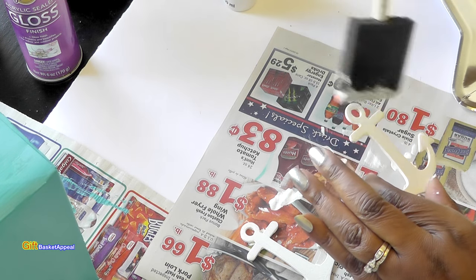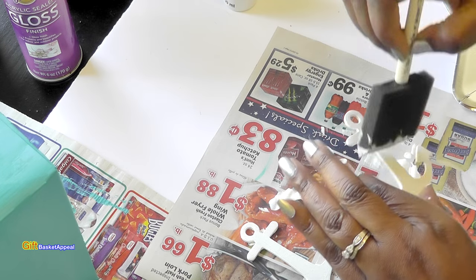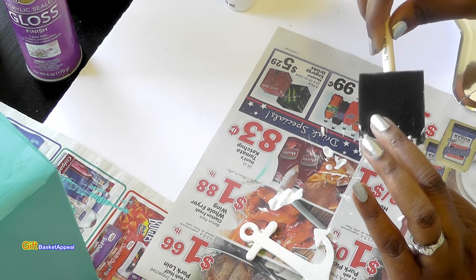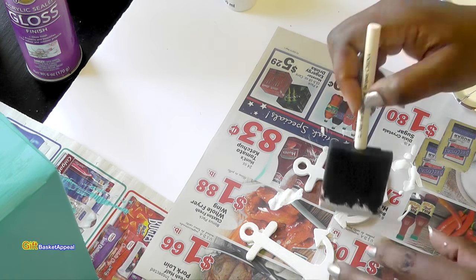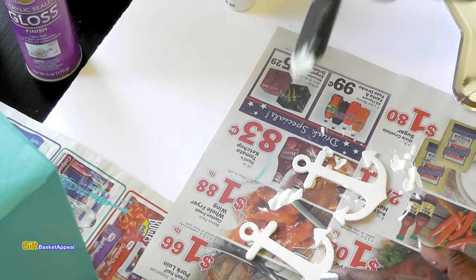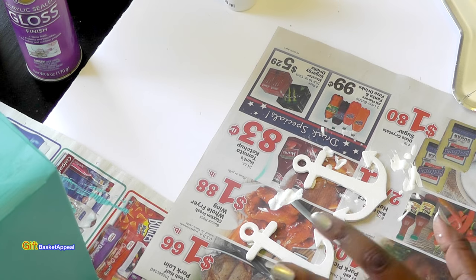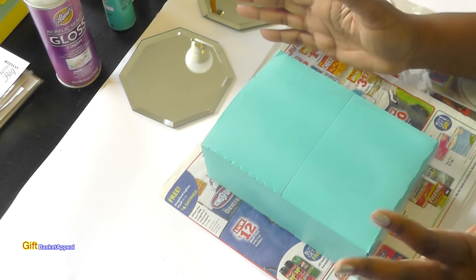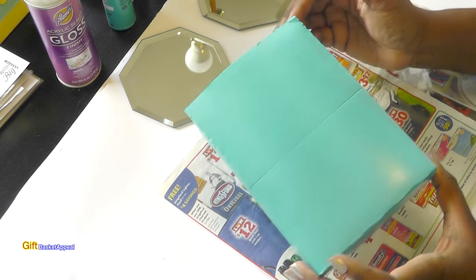I can see how it's going to come out really pretty. All it takes is a little bit of imagination. I'm going to let that dry. This is how our Caribbean blue box looks, all painted.